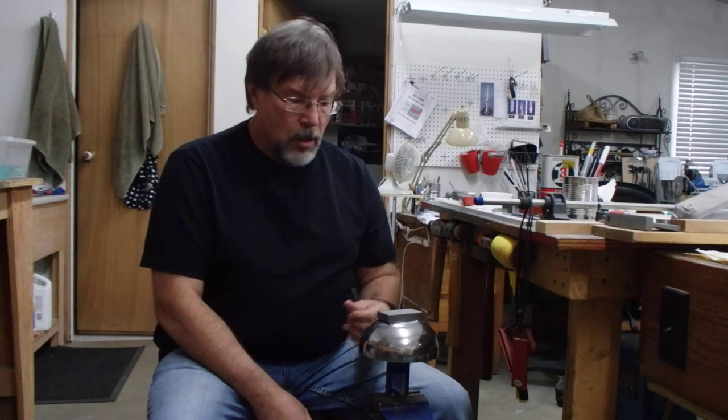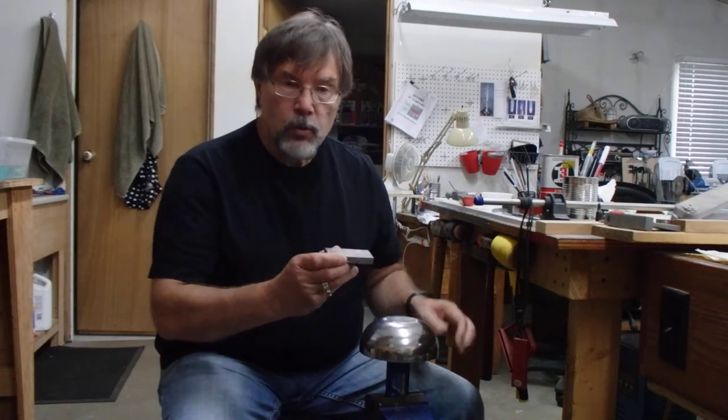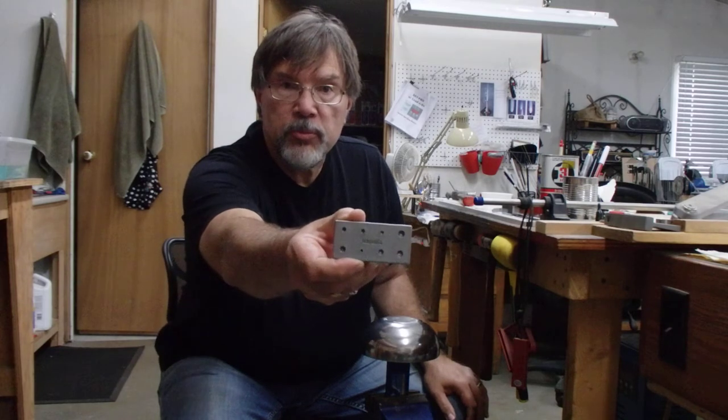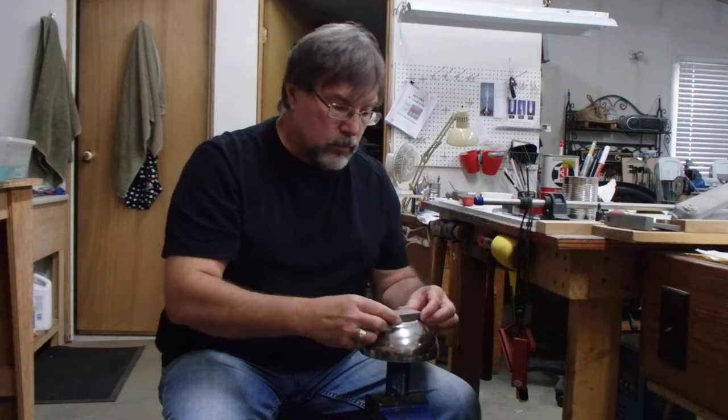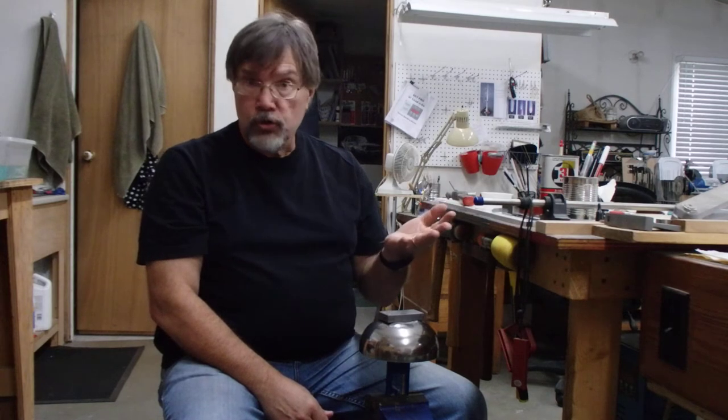Hi there, it's Bob from Total Eclipse Glass. Today I'm in the studio making little embellishments, little attachments out of fine silver using a shop plate. A shop plate is essentially a piece of steel with impressions pressed into the steel. You use little fine silver balls that you make yourself, pound them into the impression, and later use that to embellish your jewelry.